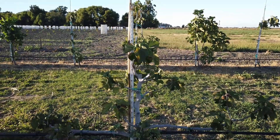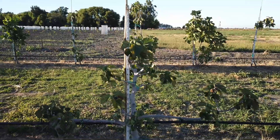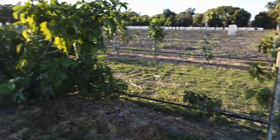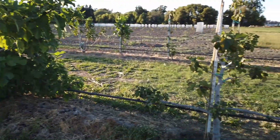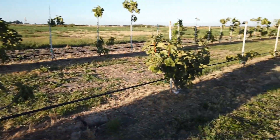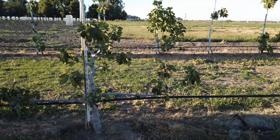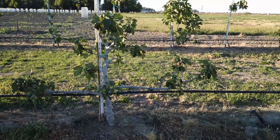Good evening, fig-aholic friends. This is another tree that's suffering in this location. Right next to it is a nice growing tree, but there are a few trees here that are just poor growing right here. I'm guessing salinity in this spot.